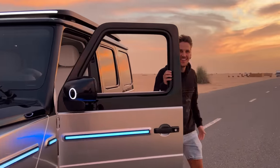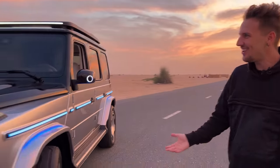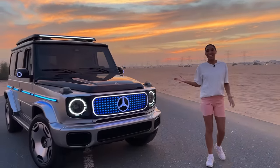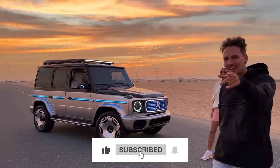All right, how crazy does this car look? This is just wild. Like the video, subscribe to the channel — I'll see you guys next time.